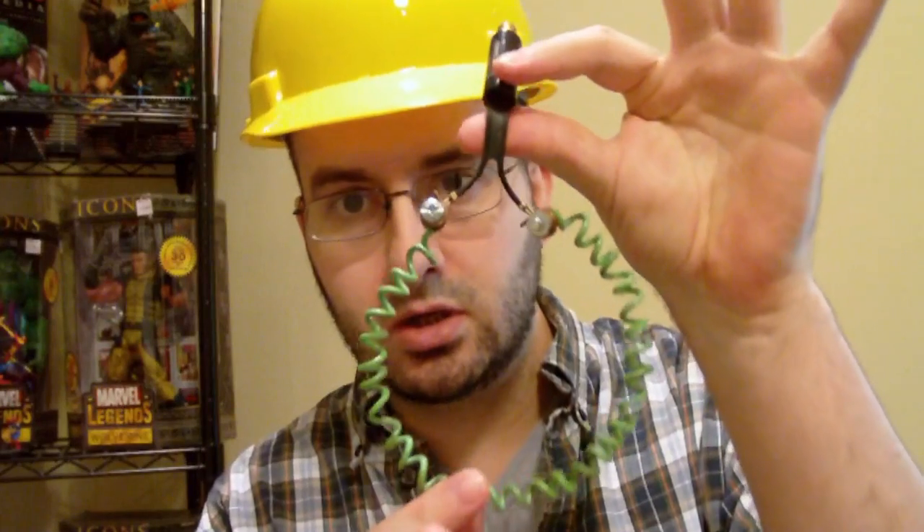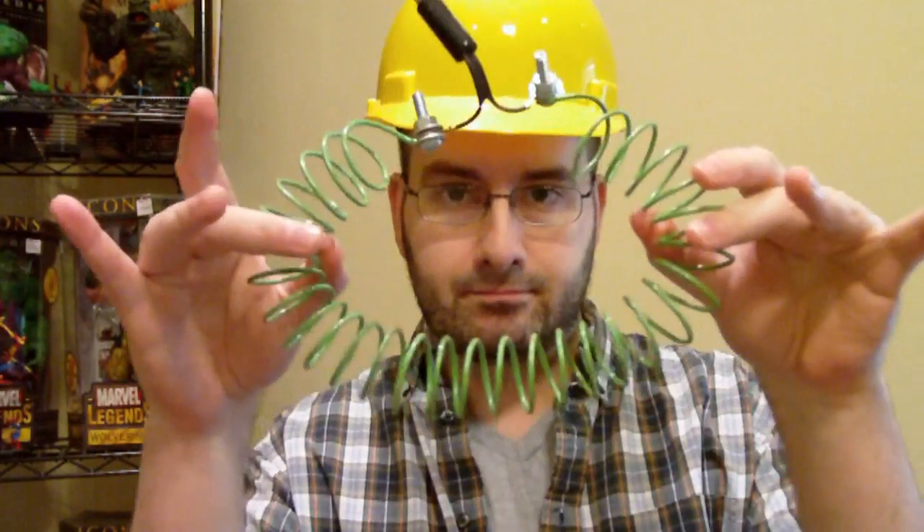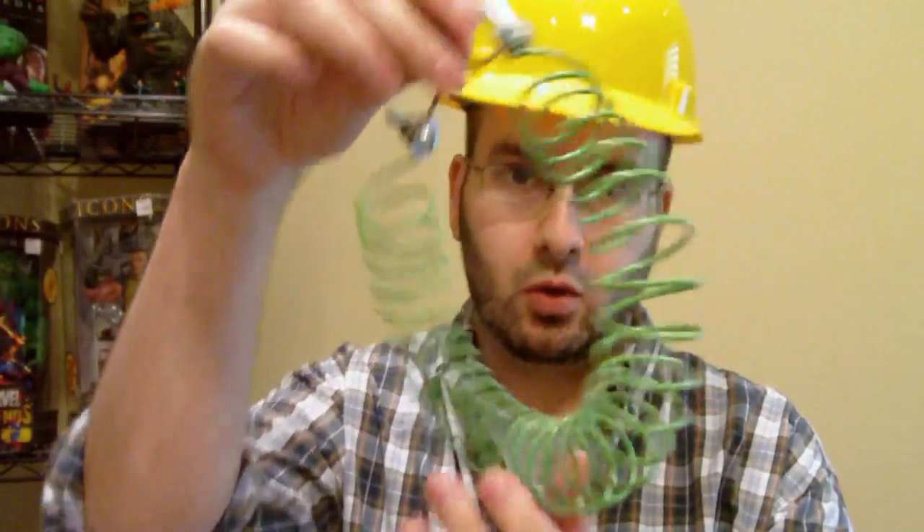The final product you make will look like this. This is the one I made a while back. I made a bigger one a few minutes ago. The coils are bigger.